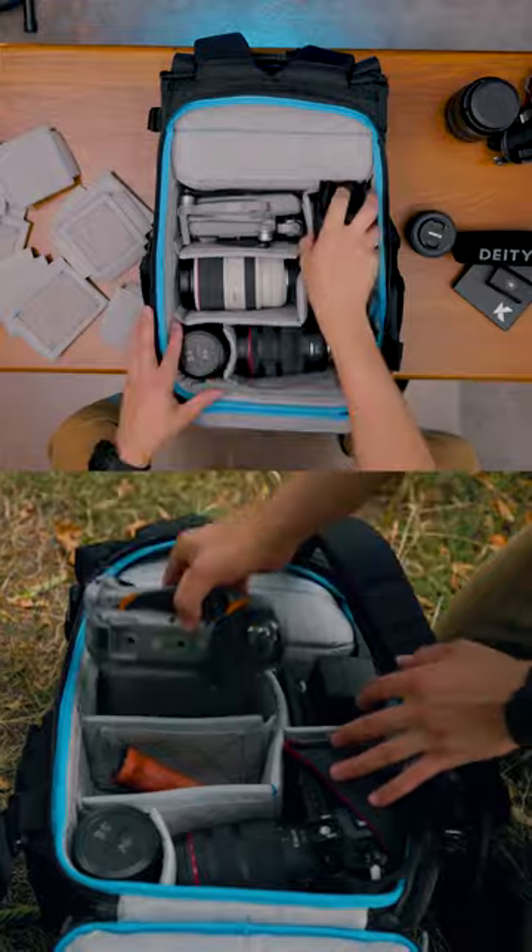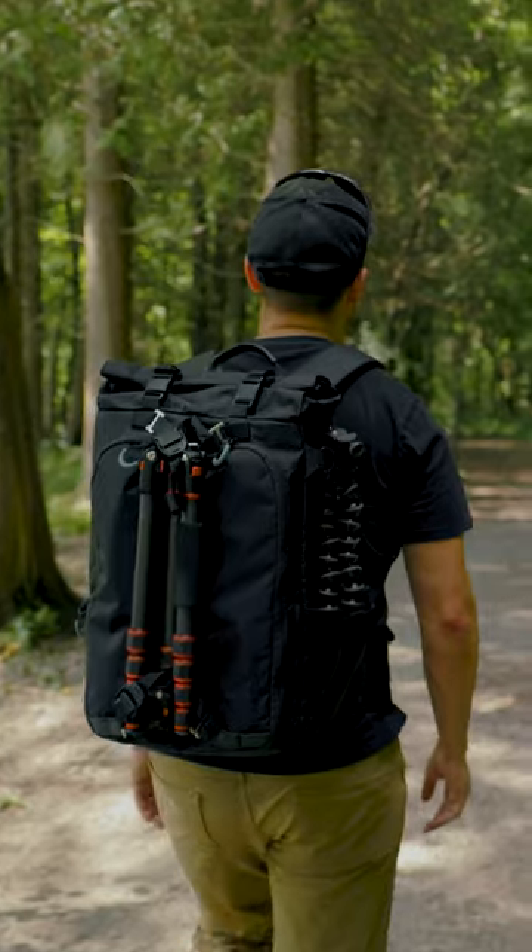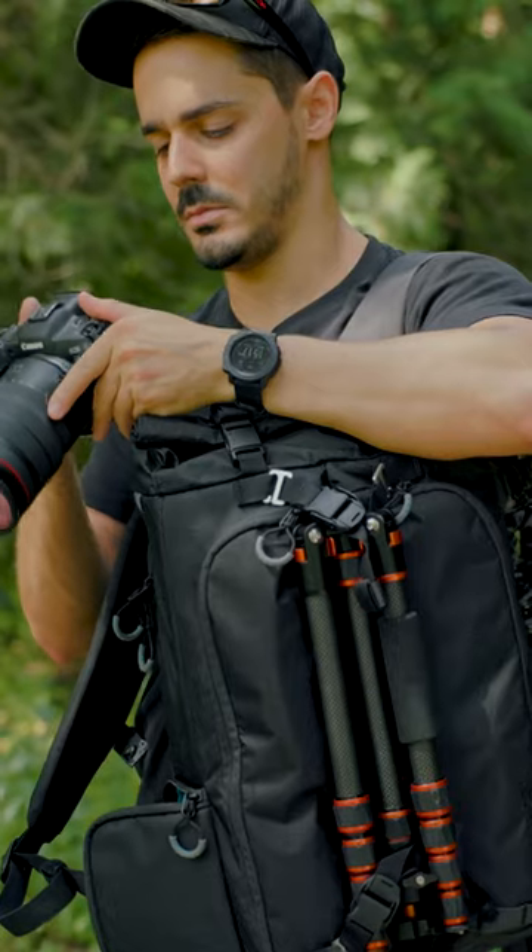How much of this camera gear can we fit into this 18-liter bag? This bag from Guru Gear is a bit deceiving, because it doesn't look like a regular camera bag — which is a good thing if you don't want people to know you're carrying all your expensive camera gear.